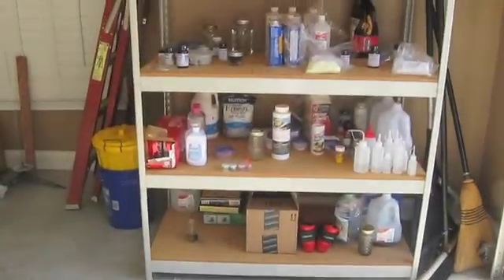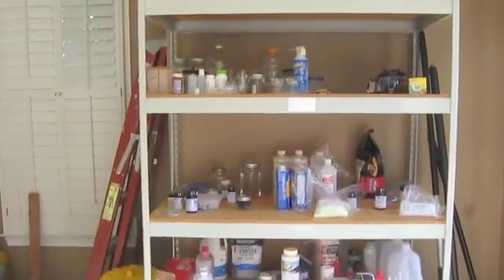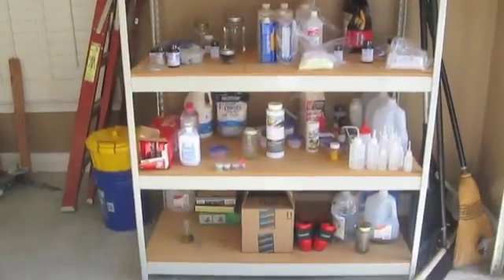Hey guys, and welcome to The Shack. In this video, I just want to talk about some renovations that I'm doing to organize all my chemicals.